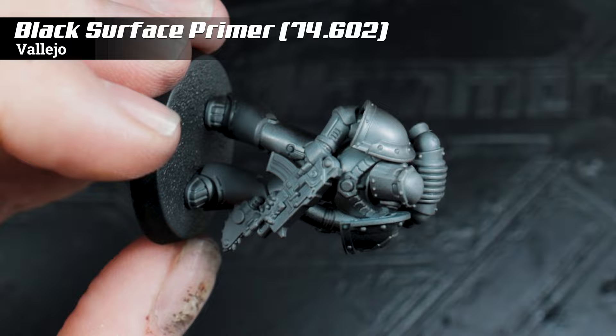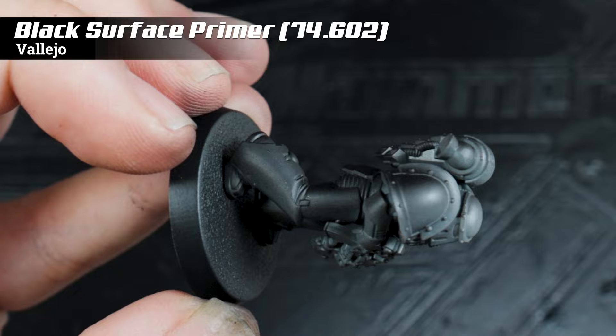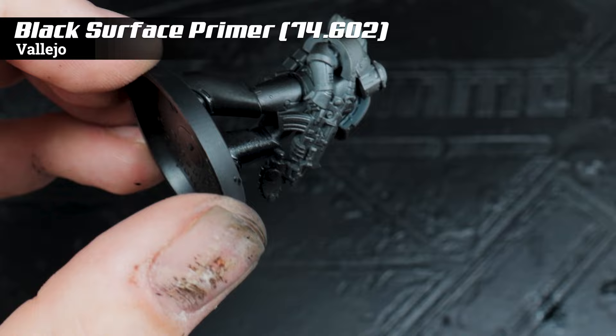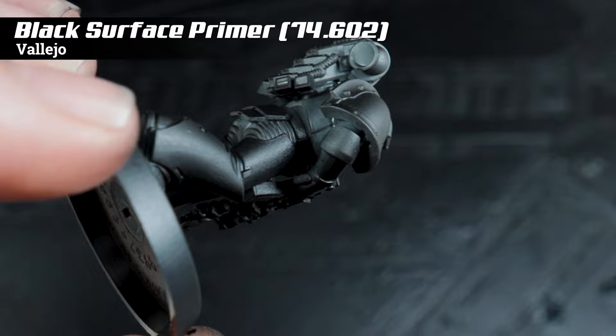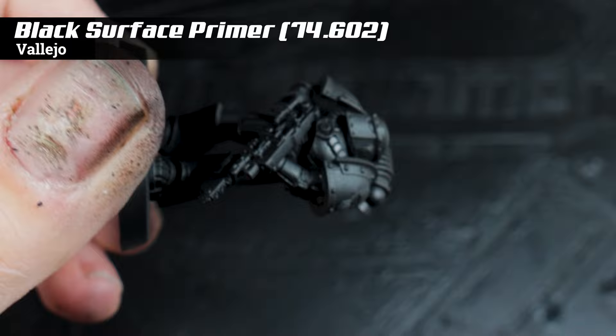Just a couple of touches to customize this one. I didn't feel like the beaky heads suited the Mark 6 body, and apparently in the lore the Mark 6 armor was actually rejected by the Iron Warriors Legion. I like the scale of the Mark 6 but I wanted it a bit more Iron Warrior-y, so I took one of the heads from the Betrayal at Calth box set along with one of the shoulder pads. To match that on his left-hand side I also found a 3D printed part which had an Iron Warriors logo on it.